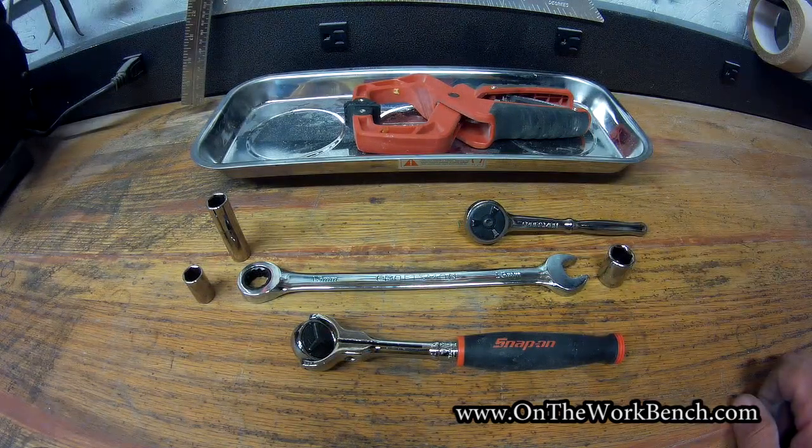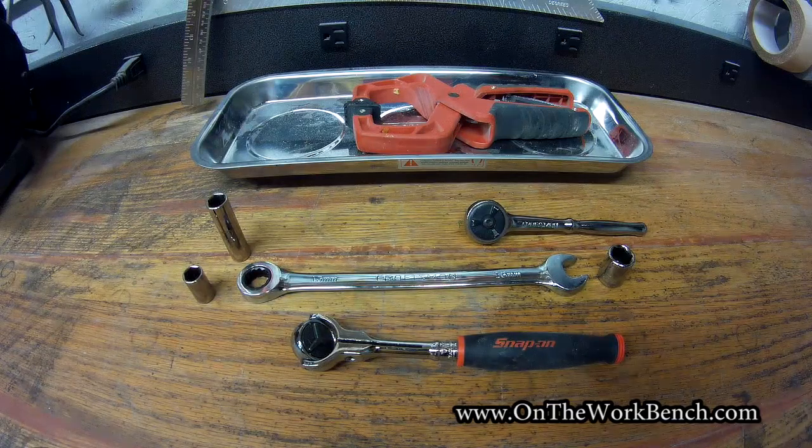I'm just going to use a round head ratchet and attach the 13 millimeter socket to the front of it. Overall the tools are very simple. This repair will take maybe 10 to 15 minutes at most once you have all your parts and tools ready to go.